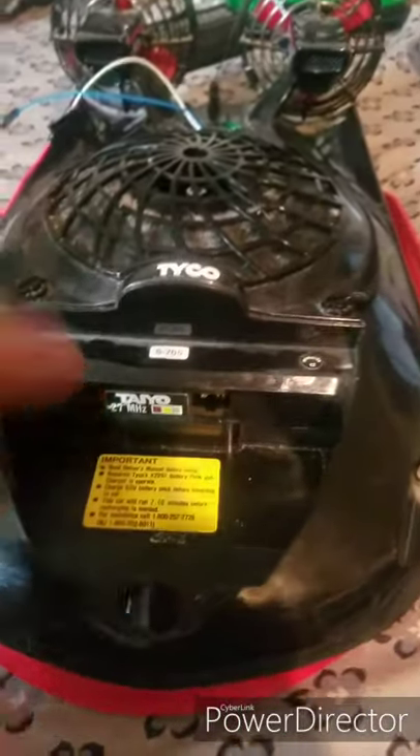Alright, so I've got the hovercraft here. I have the wires sticking out. I showed everybody in the last video how it hovers.